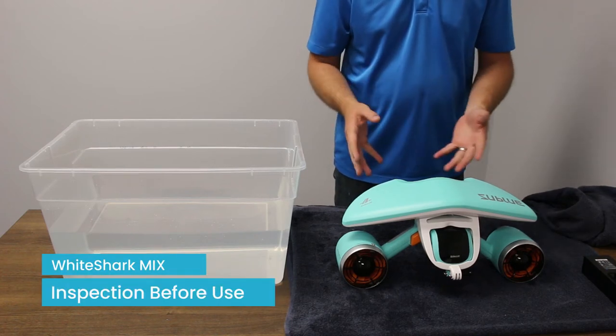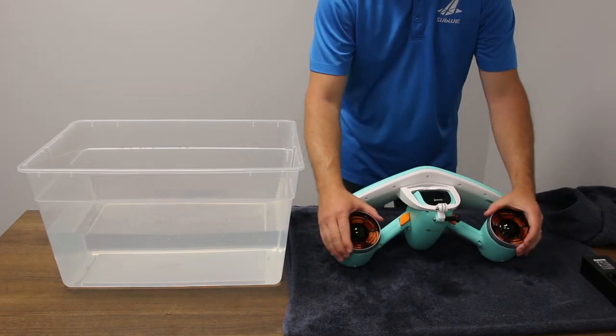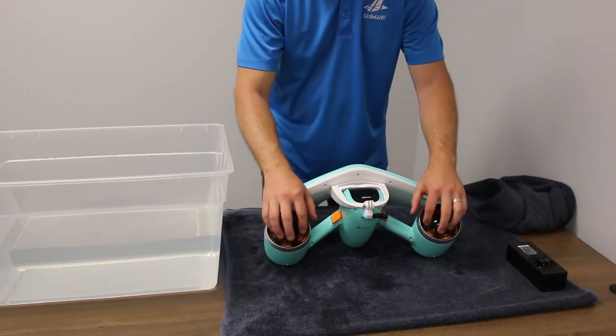Before you use the scooter, you want to inspect a couple areas to make sure they're in good condition. The motor covers should have no cracks or chips or broken pieces. This will keep you safe and fingers out of the blades.